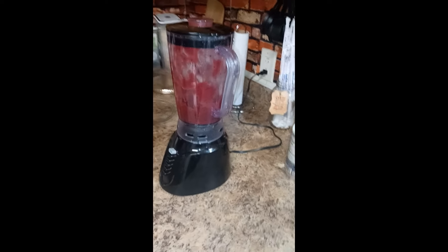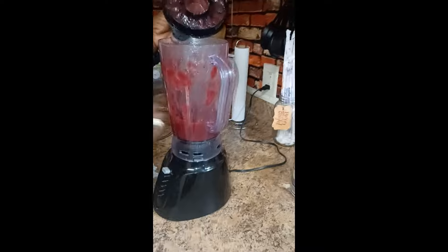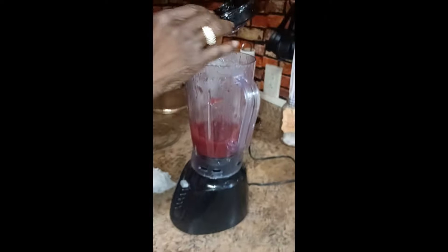So we got our plum sauce, y'all, and I wanted to show y'all how it looks. I'm not great with blenders, but you can get down in and see how beautiful the plum sauce looks. So that's the plum sauce, and you can use this on chicken, baked chicken.